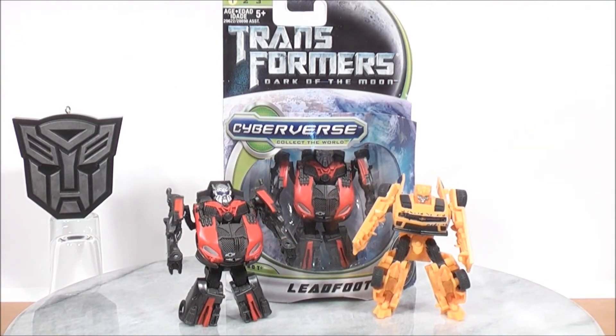This is MikeMouse74 with a video review of Transformers Dark of the Moon Cyberverse Leadfoot with a comparison with Cyberverse Bumblebee. Don't forget to comment, rate, subscribe, support the mouse, support your Transformers community, and don't forget to check out my PowerGlide74 channel for great reviews, updates, and much more. Till then, thanks for watching guys and always take care.